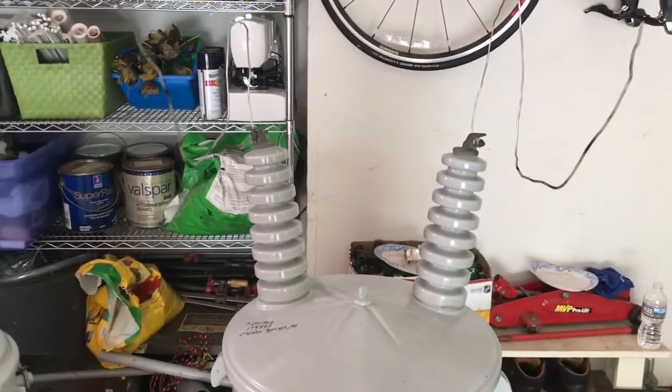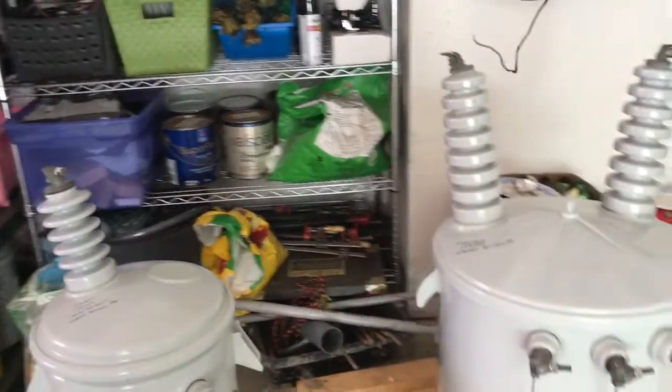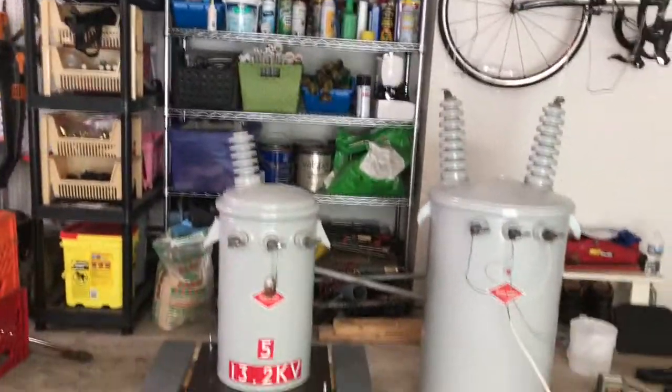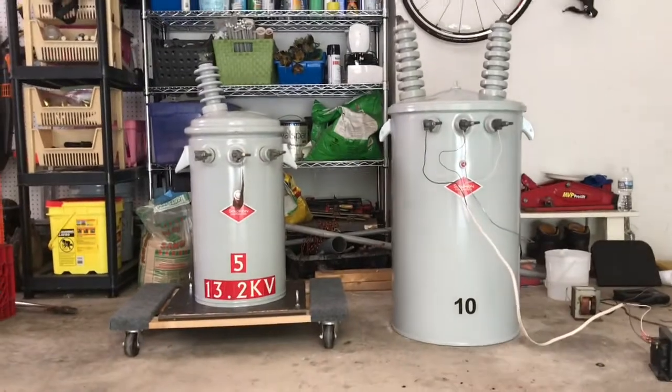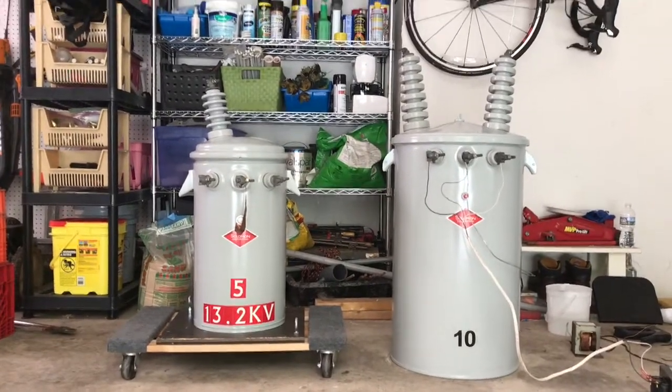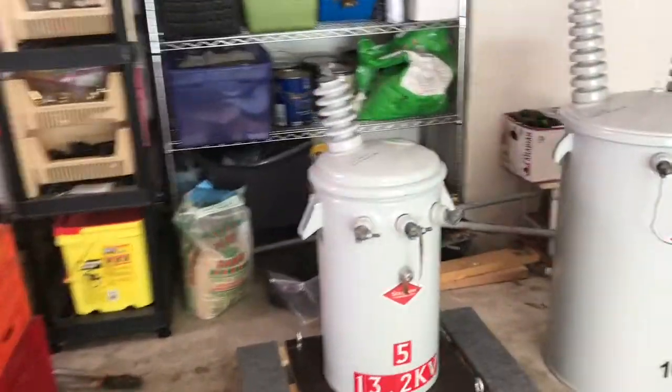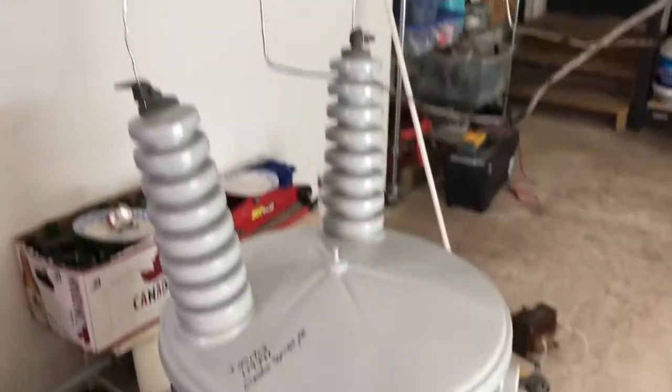You can see those bushings are freaking huge. I brought my 13.2 kV transformer outside just as a size comparison, and it is utterly ridiculous. This transformer puts out a stupid amount of power — this is just a very ignorant amount of power.